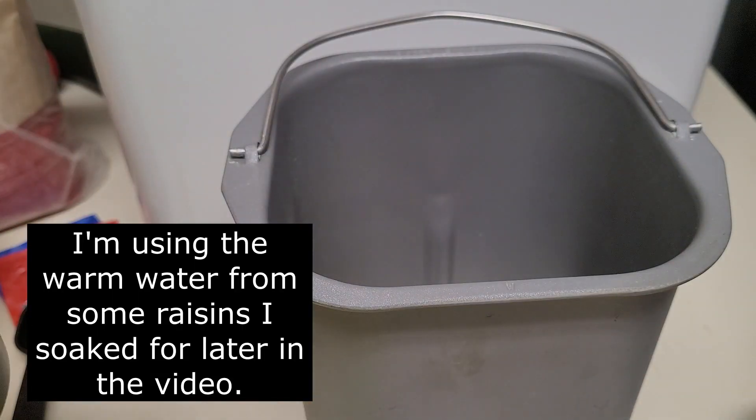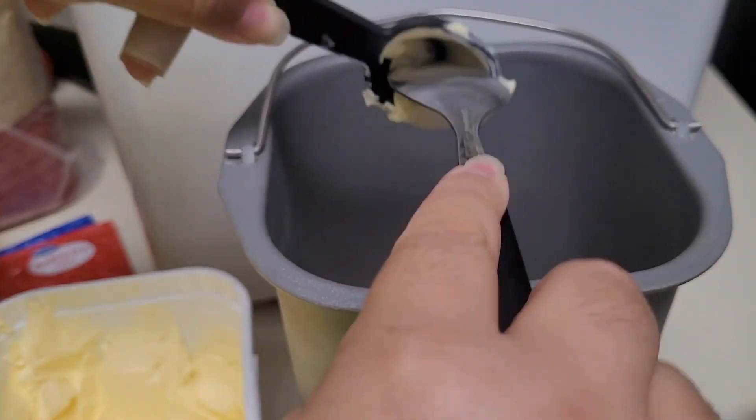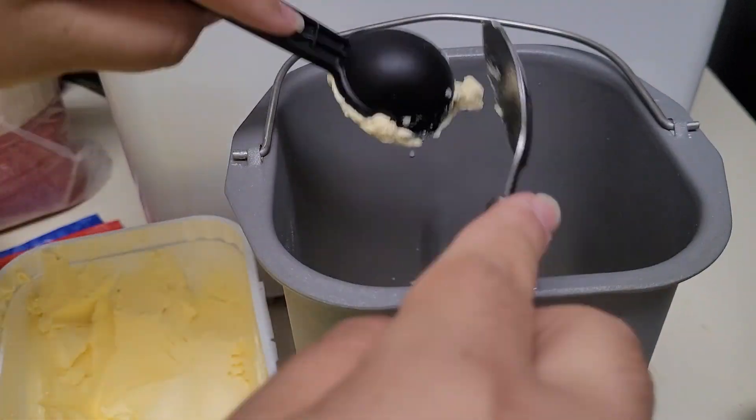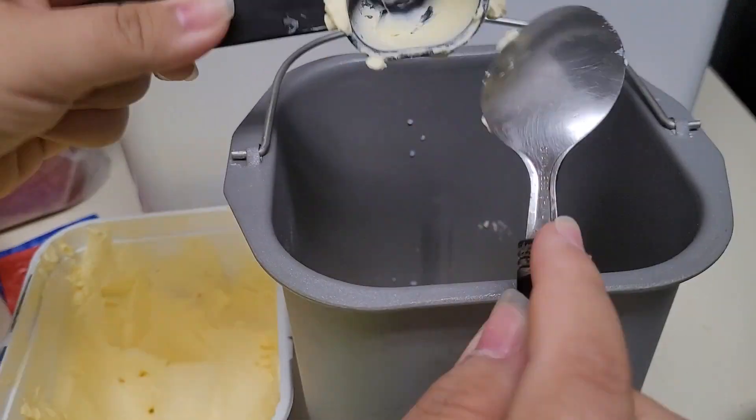The first thing I got started with was a loaf of bread in my snazzy new bread maker. It's not new at all — it's just new to me. I found it at a local thrift store for a whopping $5, and it's been a great appliance to have on hand.